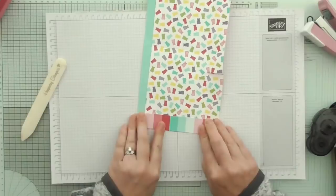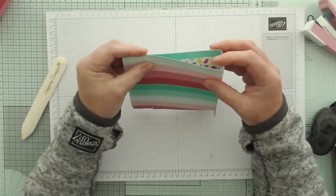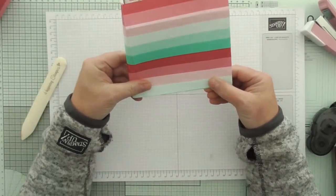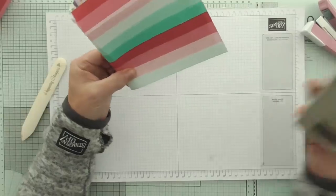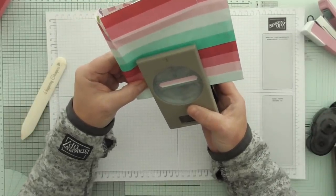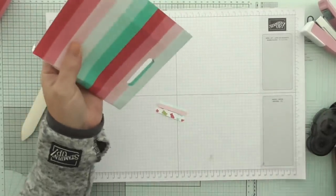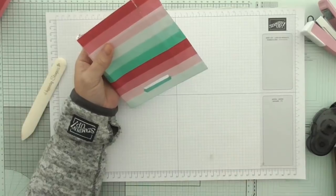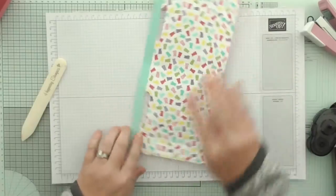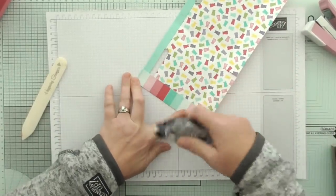So what I'm going to do here is fold it over and see where those score lines meet, and then just gently push so it's square. Then go in with my classic label punch. I can use the lines on the DSP to help me get it kind of straight. But if it's not perfect it doesn't matter - it's just a little bag for some cute sweet treats.